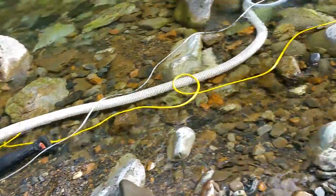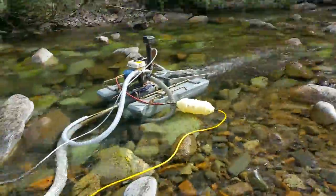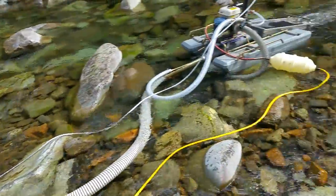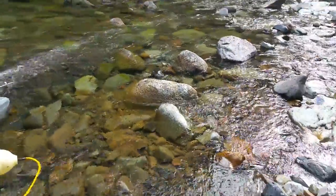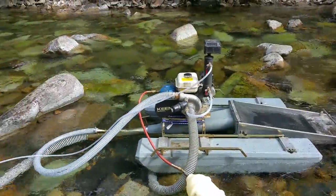We stopped the dredge and decided to take a quick peek in the box, and in a little tiny hole there's actually a little over a dozen pieces — not too bad. And it's coarse gold.